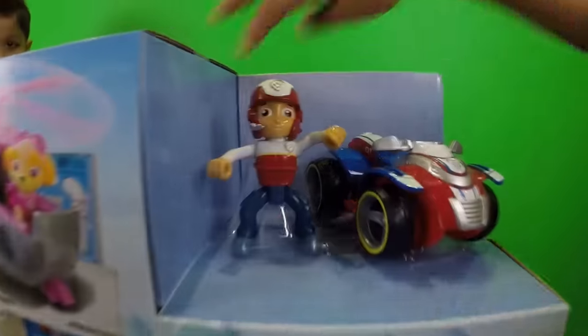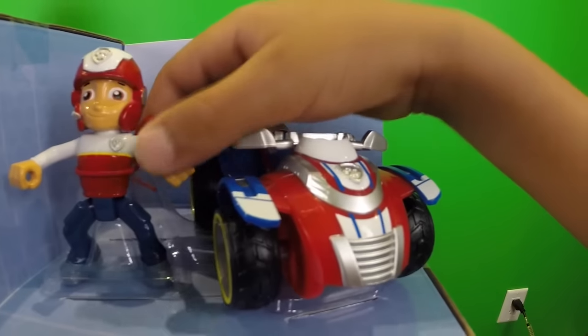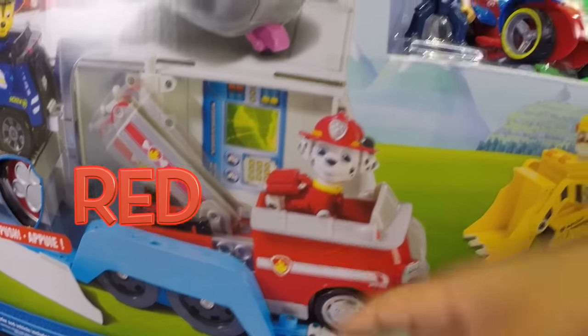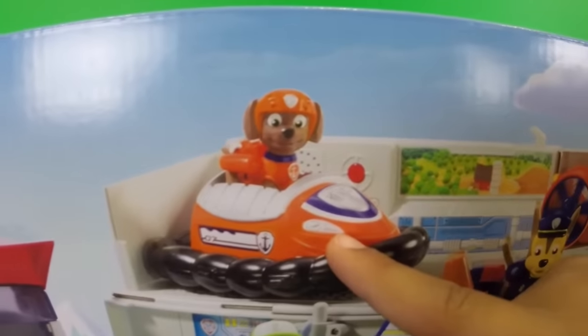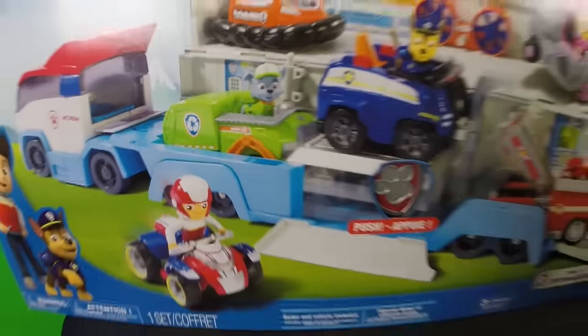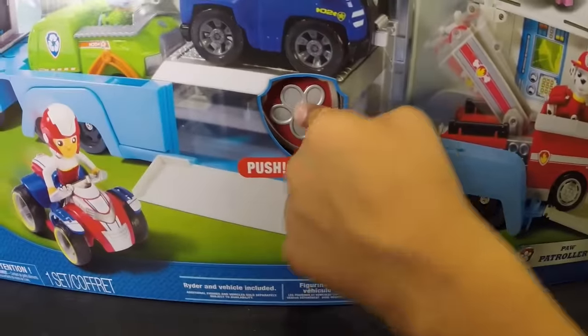Who is this up here? Rider! What's this? What does he have here? ATV — it's a transformer. Okay, who is this? This is Ruffle, he's yellow. This is Marshall, he's red. This is Skye, she's pink. This is Chase, he's blue. This is Zuma, he's orange. And this is Rocky, he's green. Wow, that's so amazing! And this thing is a Paw Patrol.